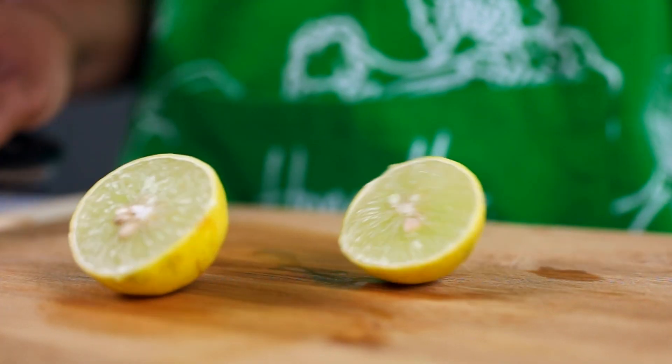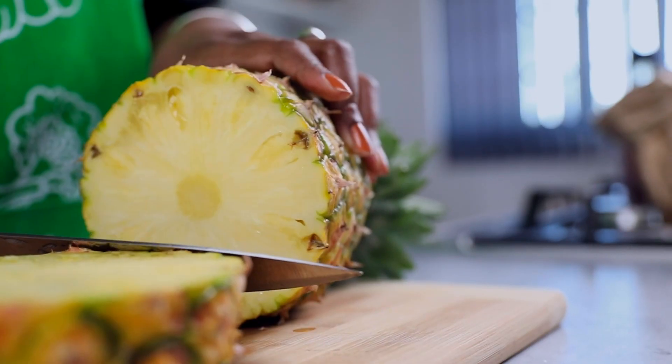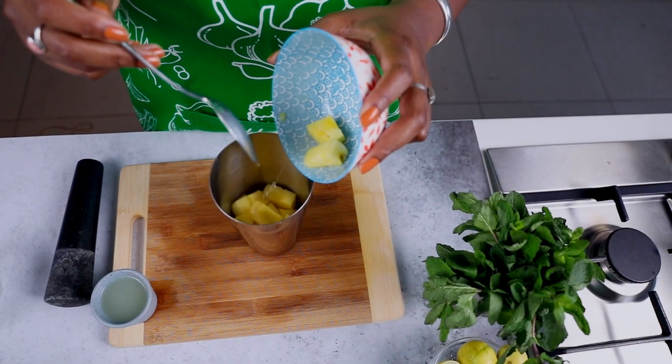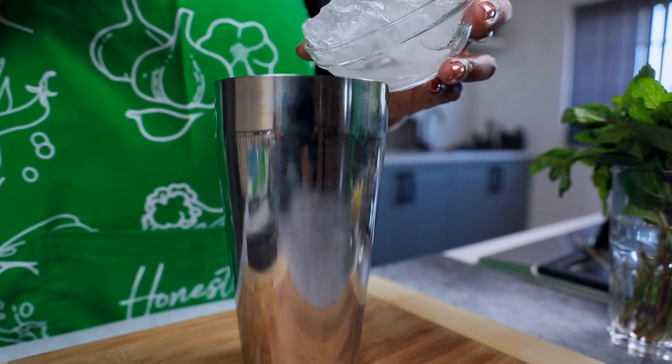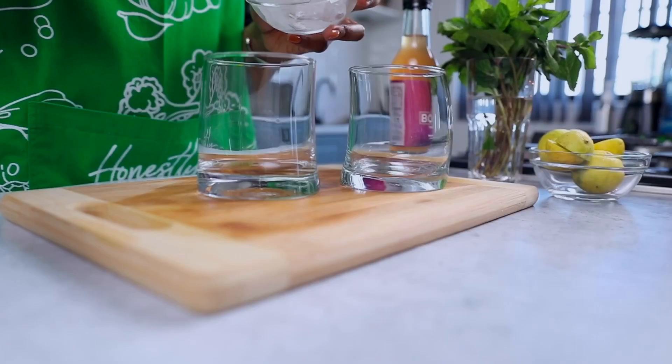Let's start by slicing our limes and then squeezing the juice — about 60ml. Slice our pineapples, add your pineapple, lime juice, and mint into the shaker and then muddle. Next, add ice and give it a shake.